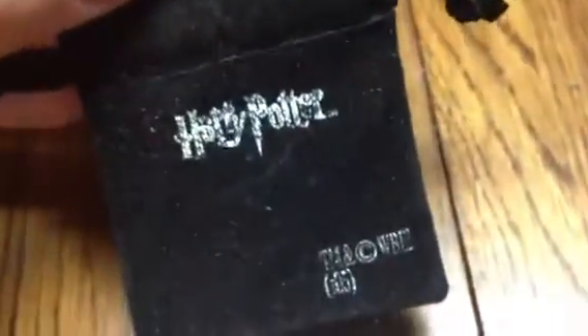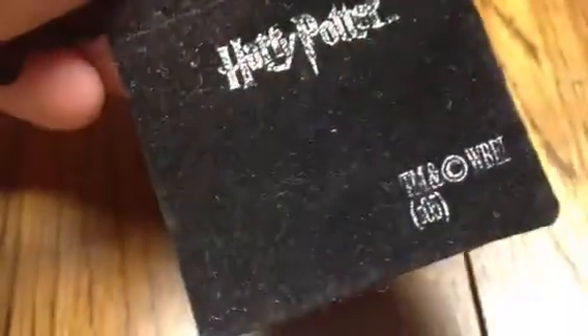It comes in a black drawstring bag. It has the Harry Potter logo and trademark. The back is blank. It's made of like a velvet material so it attracts dust — that's why my bag looks so dirty.